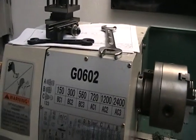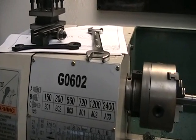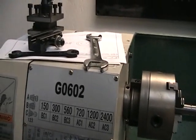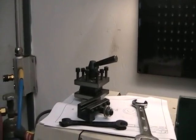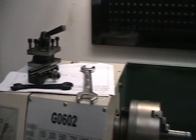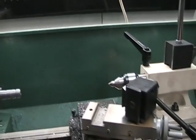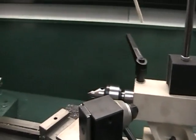Here I am with my Grizzly G0602 lathe, working with my new quick change tool post. I have the old tool post here and have pulled that off, and have been working with my Industrial Hobbies mill. It's not CNC, it's a manual device. I opted to go manual until I get proficient at machining.